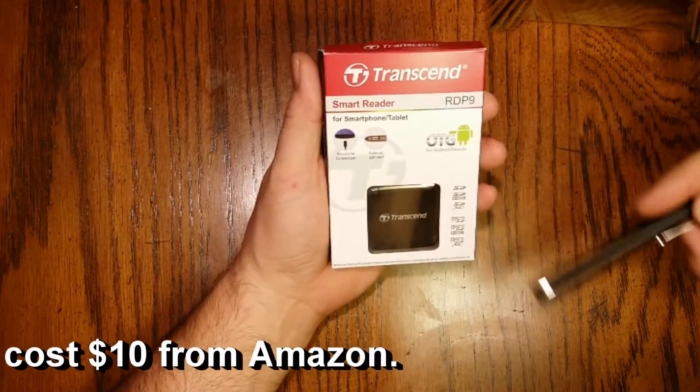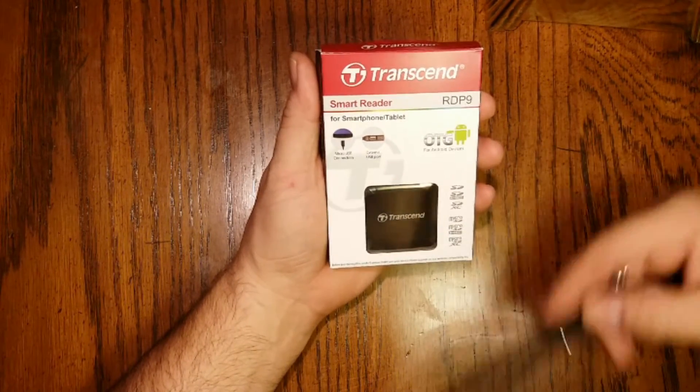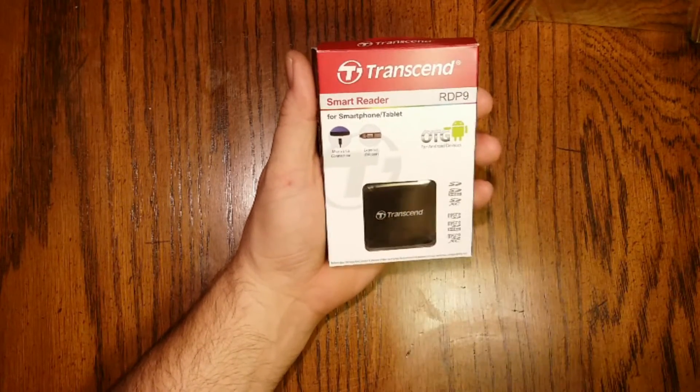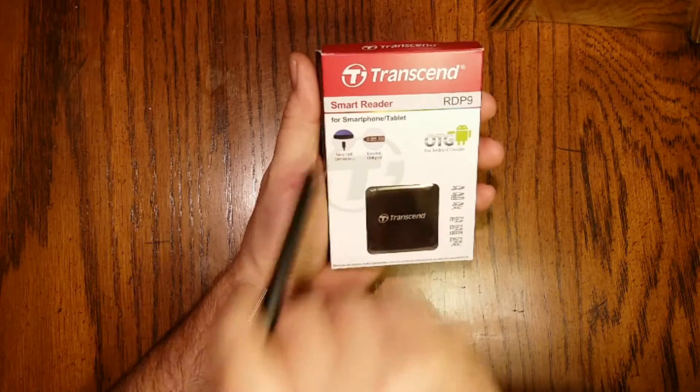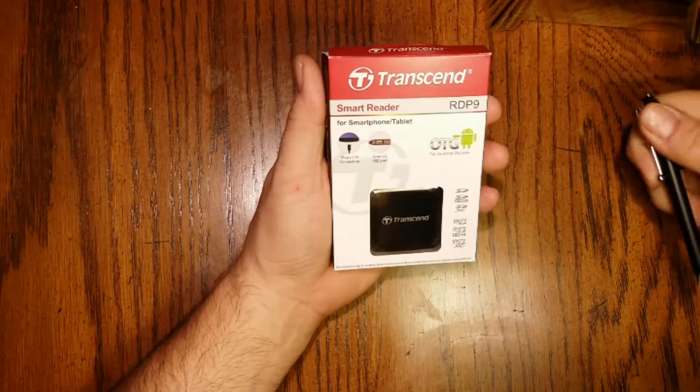In this case this is a card reader. It has an SD card slot, a micro SD card slot, and an external USB port on it. It connects to the phone or tablet through a micro USB connection. The model number on it is RDP9.